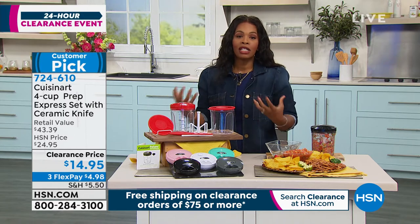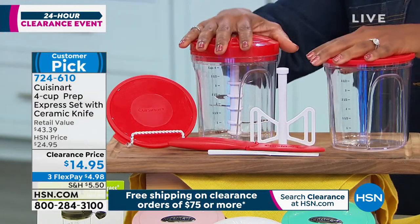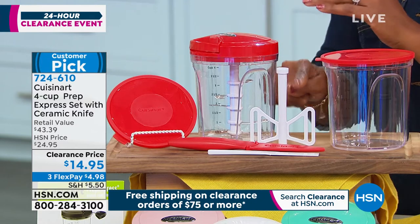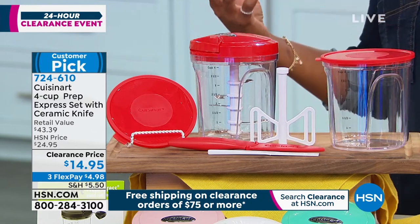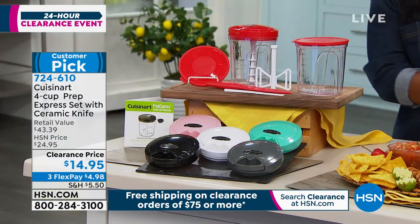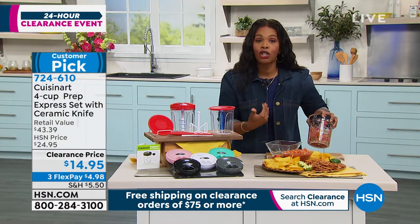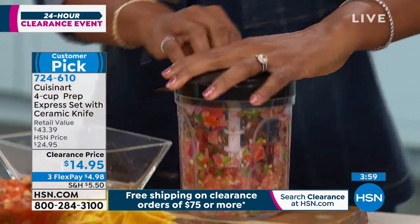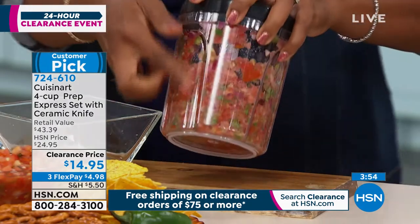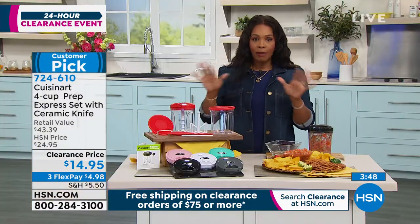We all love Cuisinart and love having helpers in the kitchen. This keeps your hand on it, so unlike an electric chopper where you press a button and suddenly it's over-chopped or mushier than you want — you have control with every pull. I like my salsa chunky — five pulls to perfection for me. If you like yours a little smoother, pull a couple more times and now it's a little juicier. It's completely up to you.